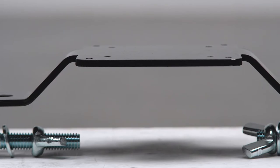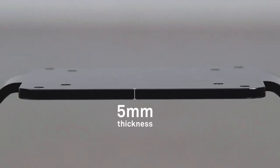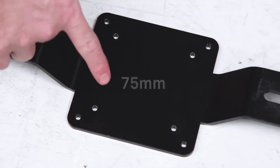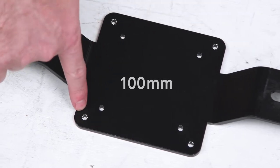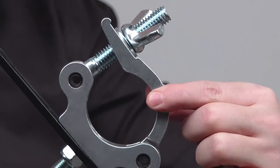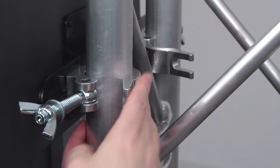The VESA screen truss mount consists of a strong 5mm thick rolled steel bracket, with holes drilled for both standard VESA configurations — 75mm on the inside and 100mm on the outside — attached to two slim half couplers that will fit around tubing up to 2 inches in diameter.